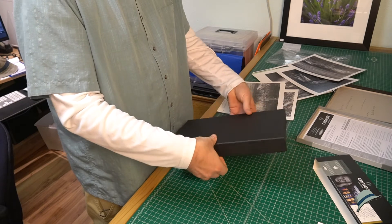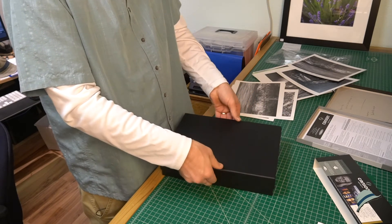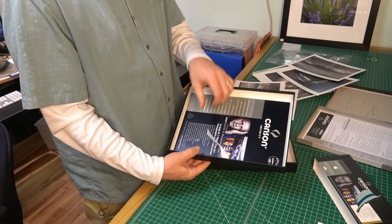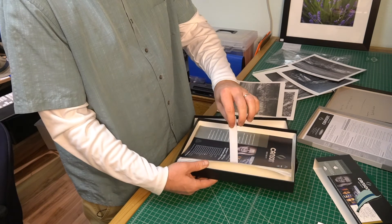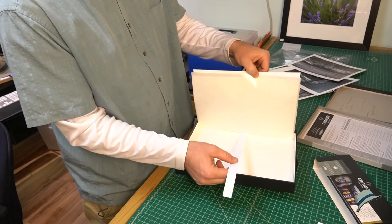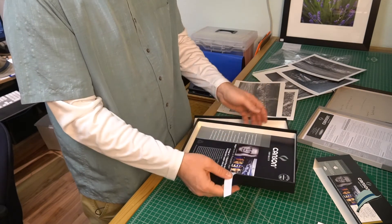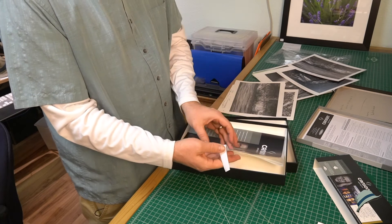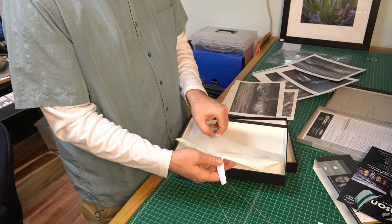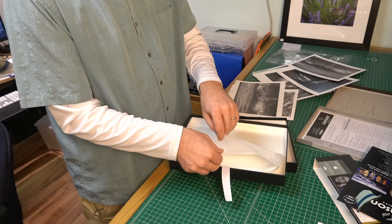It's a challenge to open — which means it'll protect the prints well. When we open the box, we've got this nice ribbon here that is affixed to the box, so that's the aid in getting everything out. We've also got this overlay sheet and these glassine sheets that are going to be the interleaving sheets.